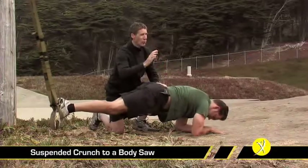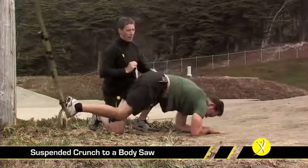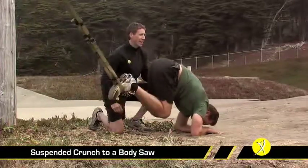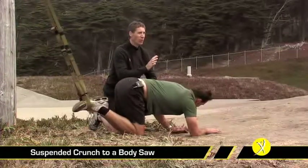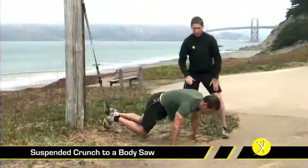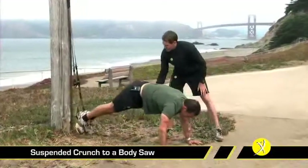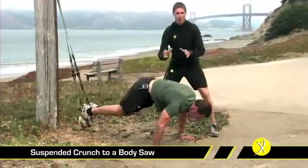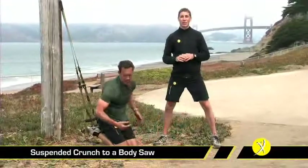In later progressions, we see a combination of those two movements — preloading with the body saw and firing up into the suspended crunch. If you want to go to a very extreme end, we can do the whole thing from our hands, which is incredibly challenging. From hands, we do the same body saw preload and drive up with powerful knees to chest into the suspended crunch. Make sure you don't get that drop down at the back of the movement. Very demanding and very effective — you're going to love this exercise, but get ready for it.